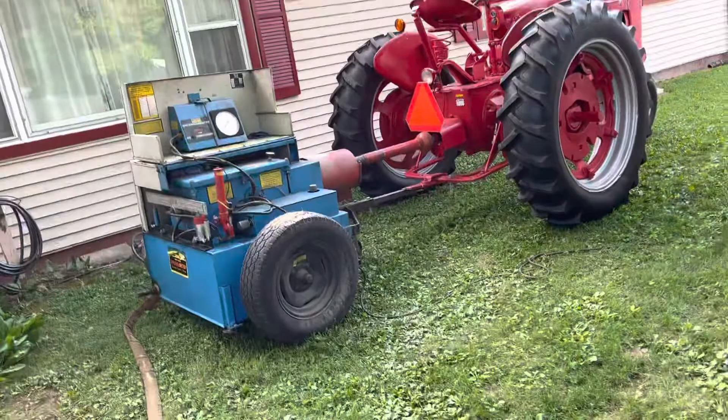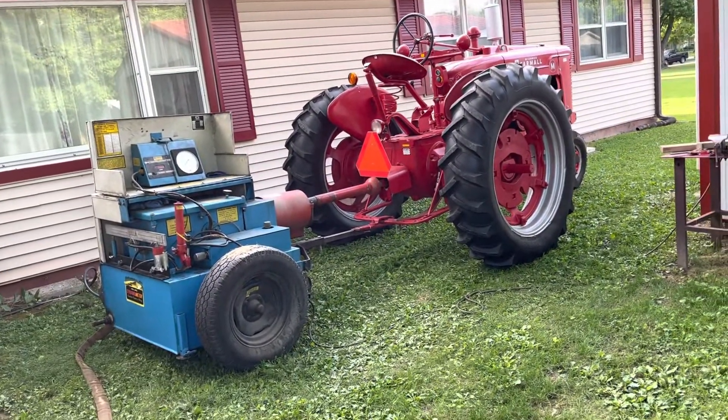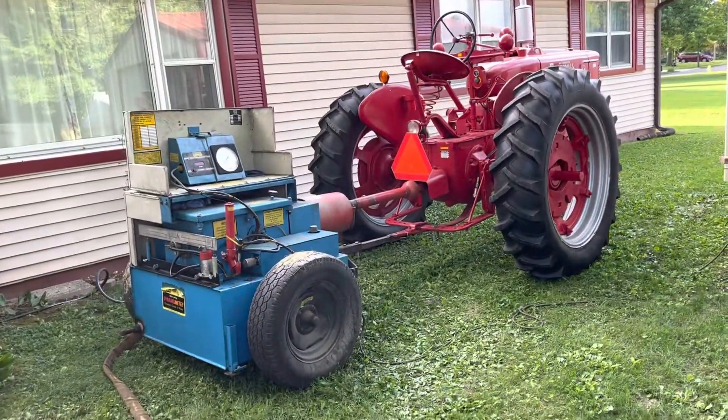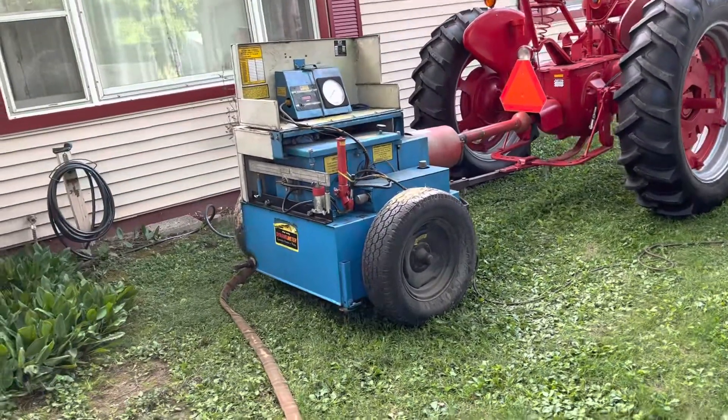Last night I put a video on Facebook concerning a lamp that I was making. Got home this afternoon, did a couple things in the house and thought I'd go out and mess with this old dyno for a little bit.